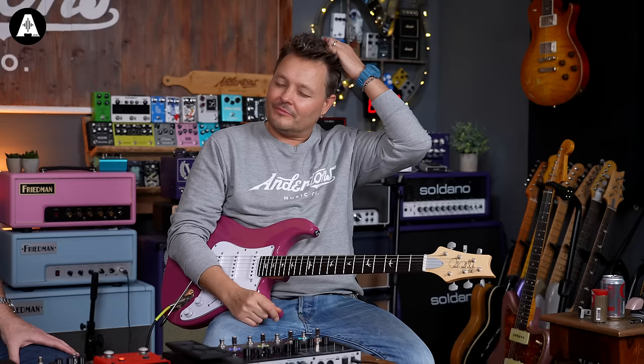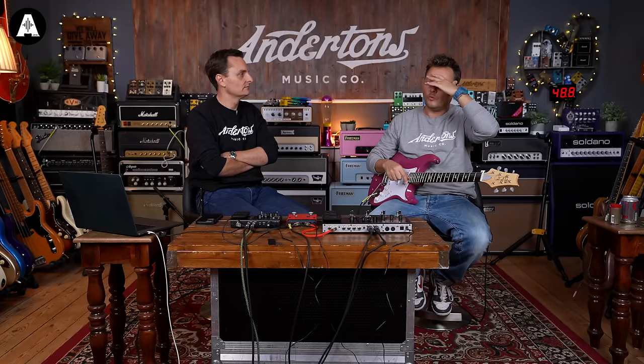I have a question: people buy software on their laptop and then have an interface to plug into it. Why not just buy one of these and plug that in? Because you've essentially got the software there, this works as an interface, and you've got switches on it, which you don't have on a Focusrite or whatever. Why wouldn't you just buy this if you're a guitar player and you want your stuff at home? Can somebody answer me?